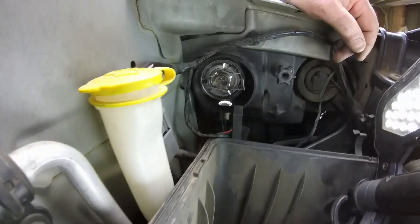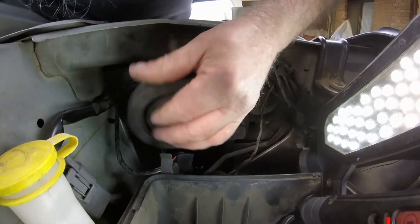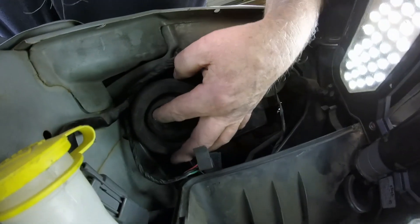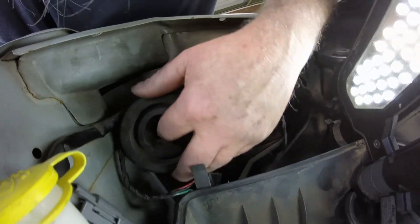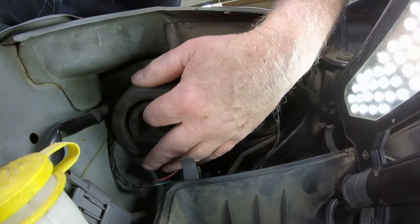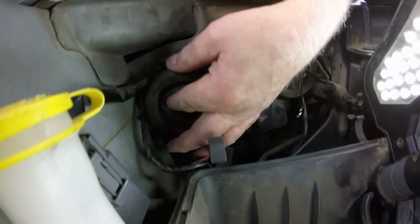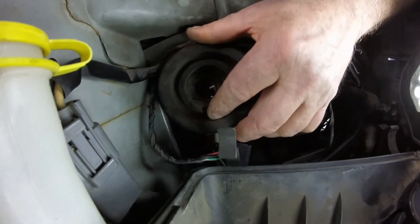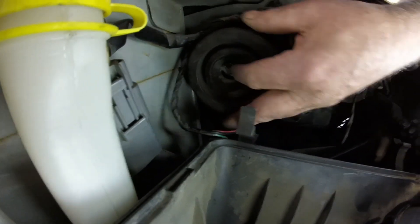The next thing you want to do is grab your rubber boot and push that over the housing. Make sure that your three terminals on the back of that globe come through - you might just have to play with it a little bit to get them to come through. It's a little fiddly but you'll get there.